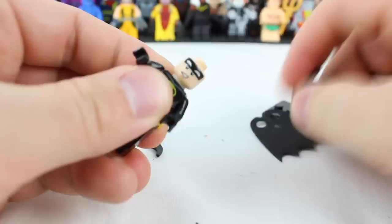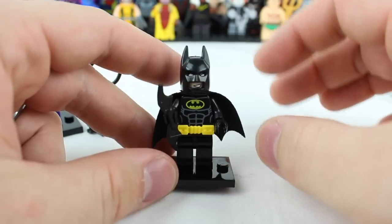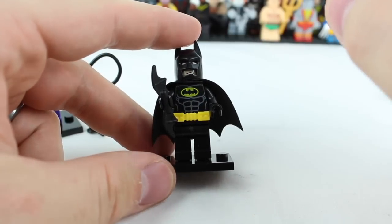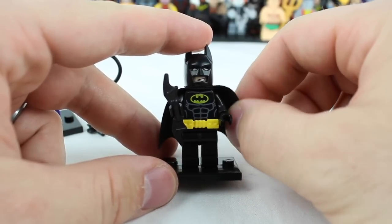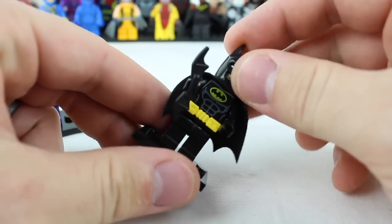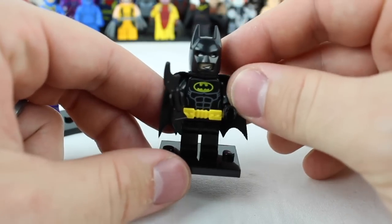Now we're moving on to Batman. I've reviewed many different types of Batman — official Lego Batman, knockoff Batman, custom Batman — and honestly, this one lines up pretty nicely. It's pretty high up on the list as far as quality goes. The number one difference between knockoff and official Lego is the cape. I actually prefer the knockoff cape because it's a lot more durable and feels a lot more sturdy. The utility belt for Batman has a much tighter fit versus Catwoman's, so when you put the torso onto the legs it stays on. Overall, pretty much what you'd expect from a knockoff Lego Batman.